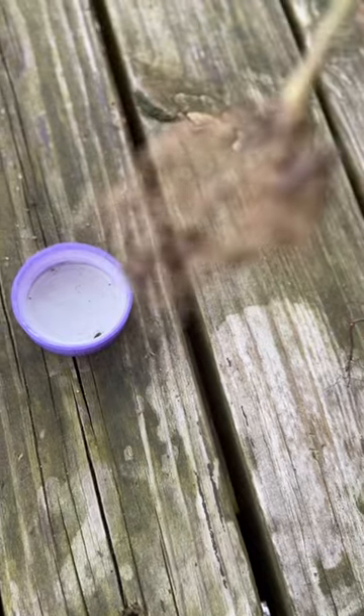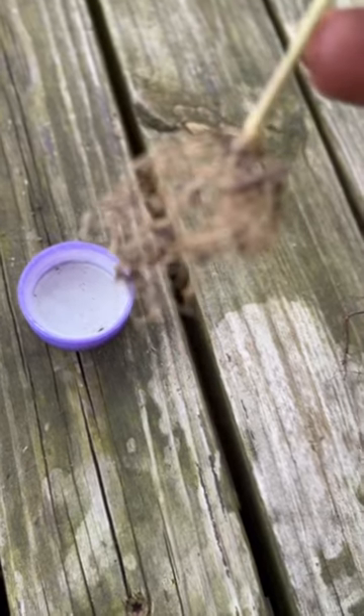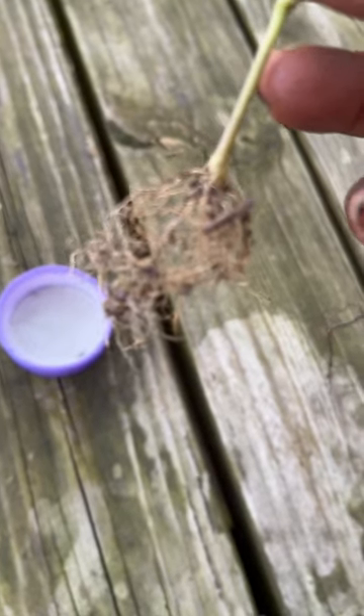So this one, since I've disturbed it for the purpose of this video, I'm going to dip it in the root powder and then throw it in the ground. All right y'all — peace, love, light, and prosperity.